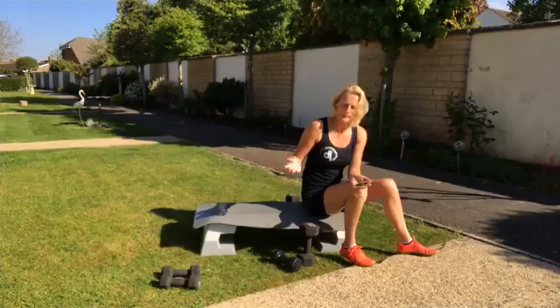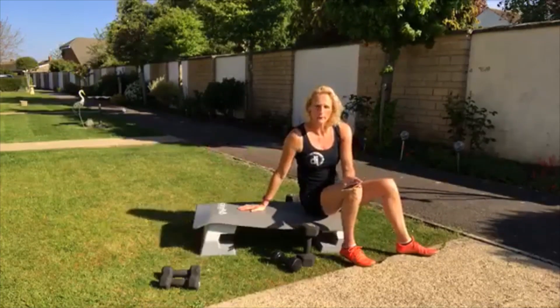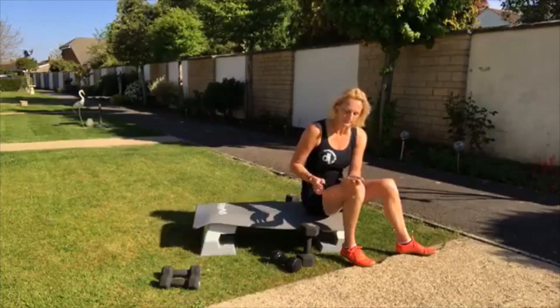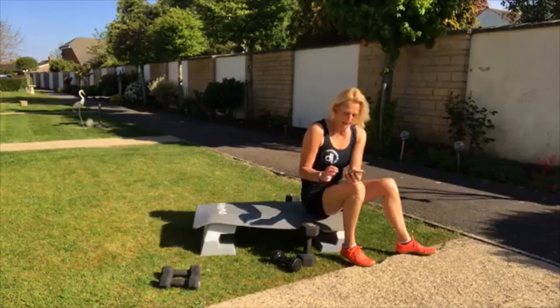All right, so purely focusing on the chest and the back. Now don't worry if you haven't got a step — you can lie on the floor, you can lie on the grass, it's absolutely fine. So listen out for the teaching points and just enjoy the workout. Let's get going.